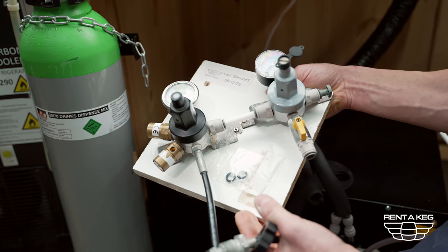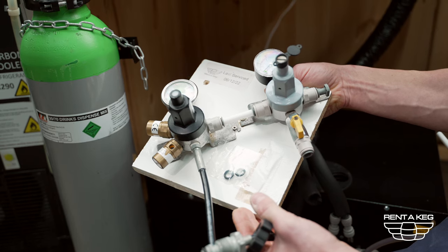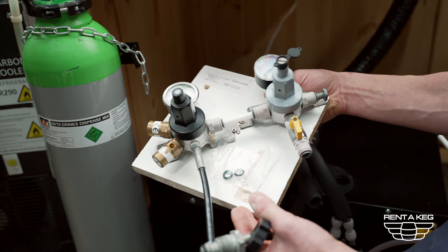Next we will supply you with a primary regulator and a secondary regulator. It's important to note that we check our regulators to make sure they're in date. So if you're watching this video make sure the regulators have a COP date on the back that's well within date. Take the regulator and attach it to the gas bottle.